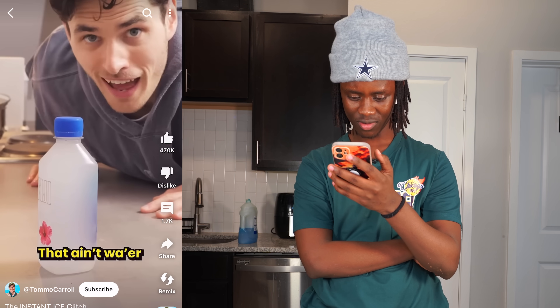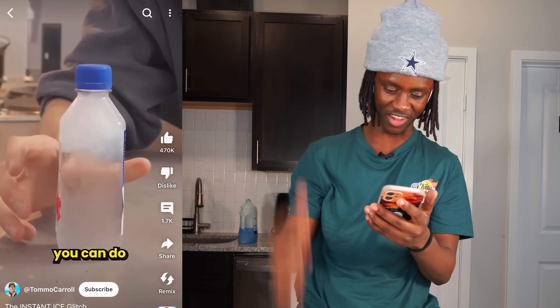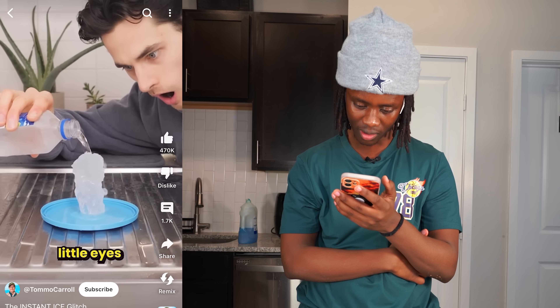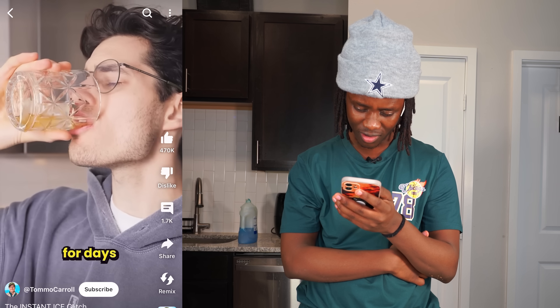What the hell, that ain't water, that's ice! And this is when I realized I have no way to actually use this ice. But apparently you can do the same thing with a single ice cube, so I gave it a go and I couldn't believe my little eyes. Now I've got instant ice for days.